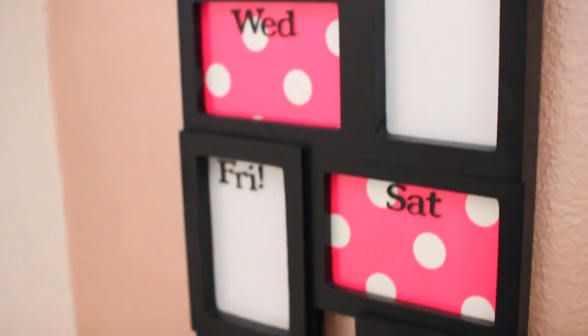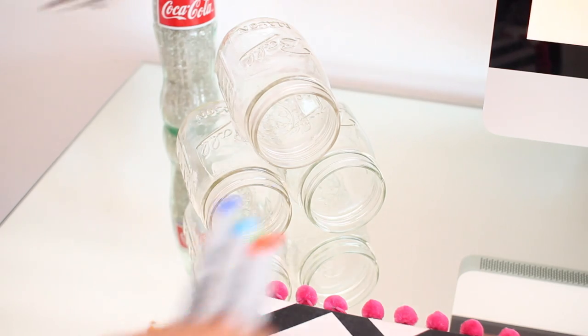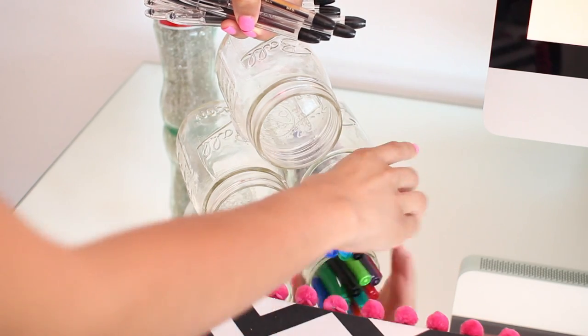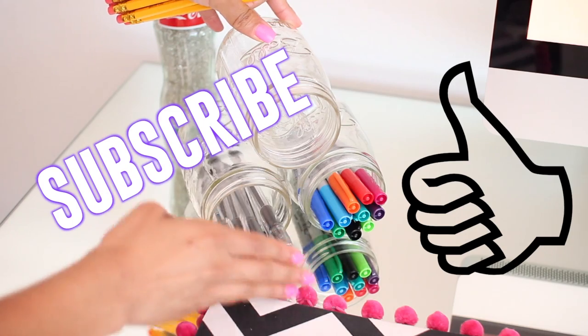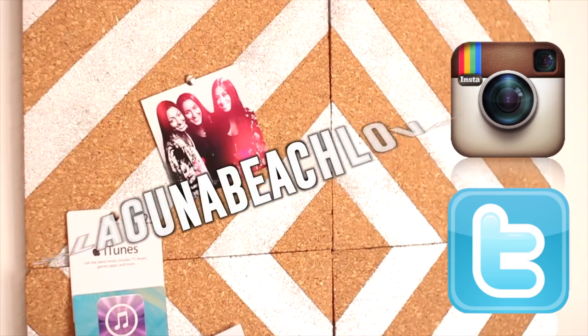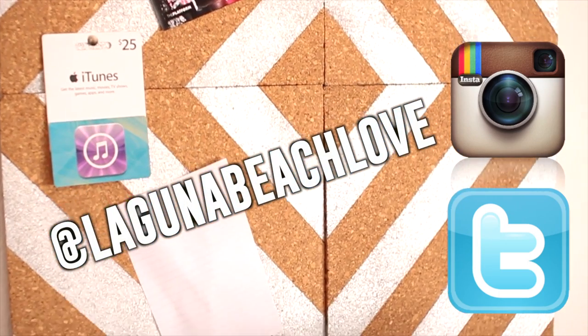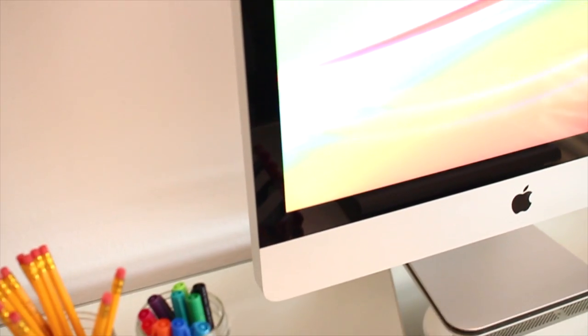I hope you guys enjoyed this DIY video and it gave you some ideas to make your room look super cute while getting organized for back-to-school. If you enjoyed this video make sure to give it a big thumbs up. Don't forget to subscribe to my channel if you haven't already — my Twitter and Instagram will be linked down below. Tweet me a picture if you decide to make any of these. Thank you guys so much for watching, I'll see you in my next video. Bye!